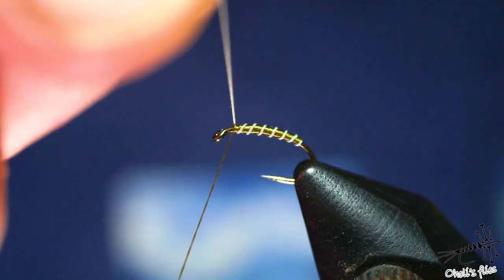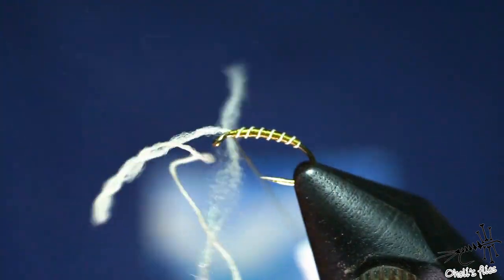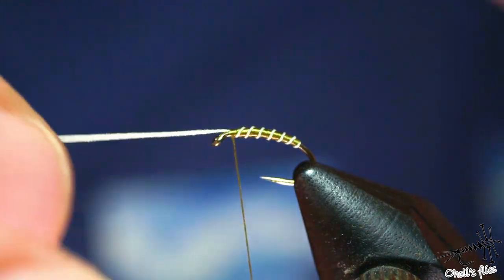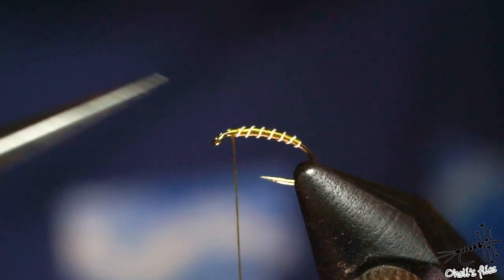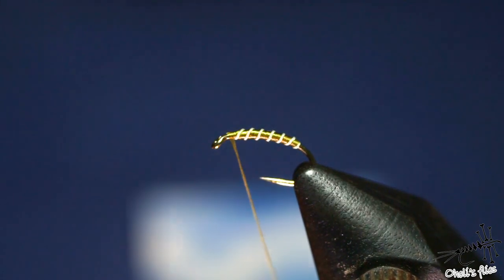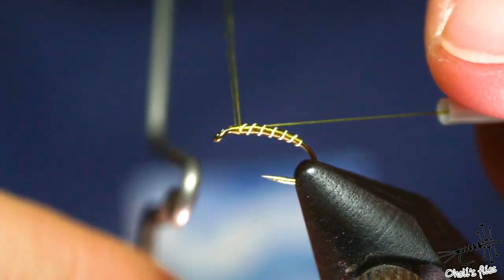For fish it's not important — for me it is. I like to have a nice fly. This fly I'm making right now you can call it 'grayling candy' if you like, because it's literally destroying graylings. With just a two-turn whip finish knot I'm going to secure this thread, as you can see here.